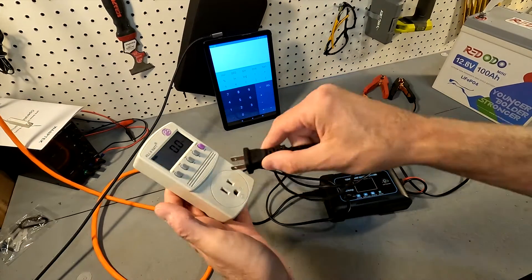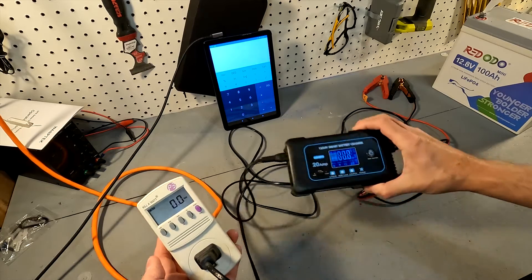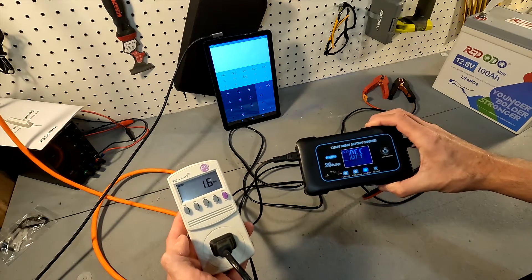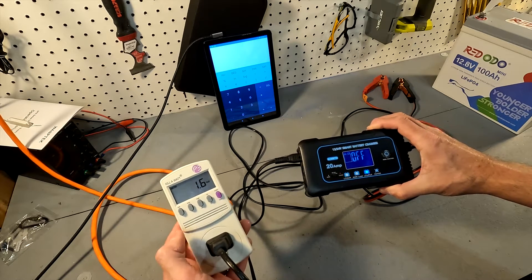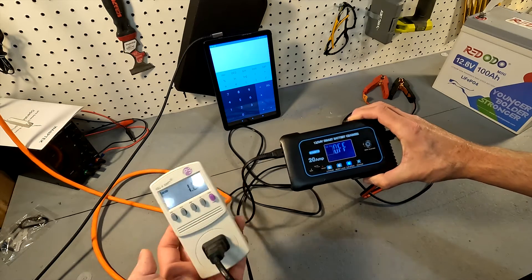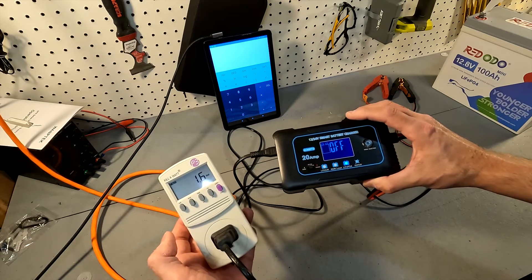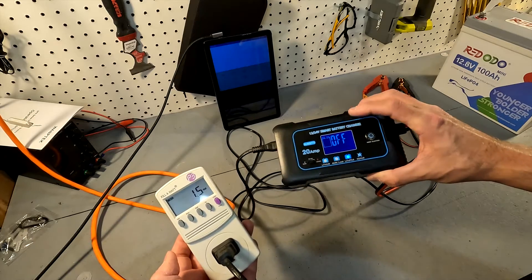First thing we want to do is go ahead and plug in our charger. The charger is turning on. It says 'off' because there's nothing clamped to any batteries, and you can see it's already using 1.6 watts just sitting here — about 1.5 watts. Since it's an electronic device, it is going to use some electricity just to keep it powered on even though the display says off.